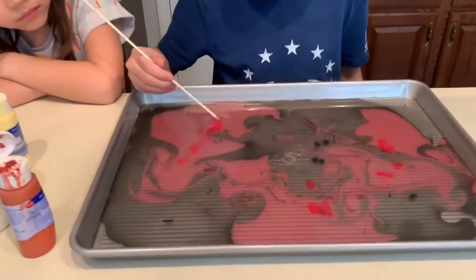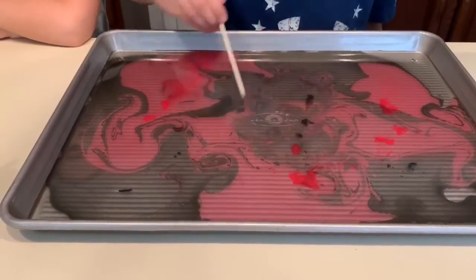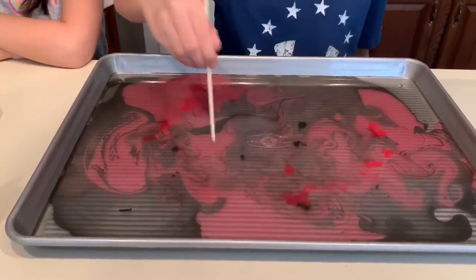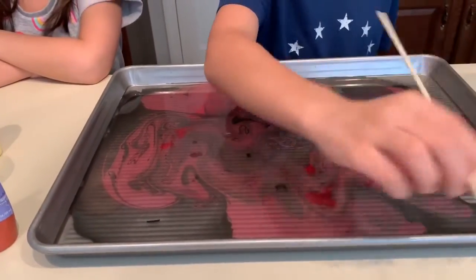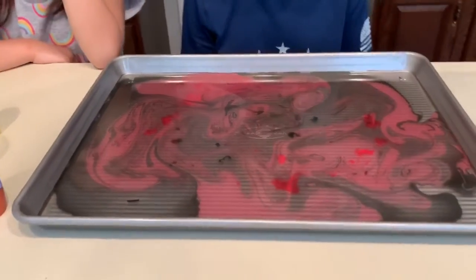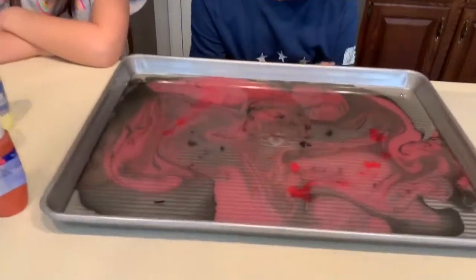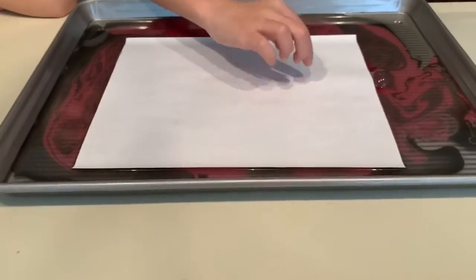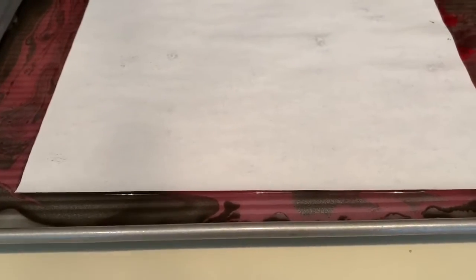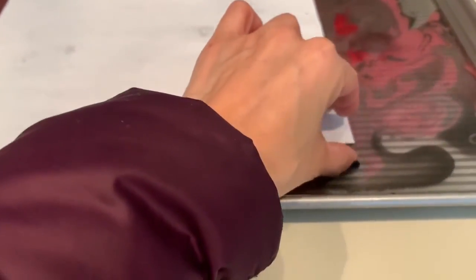That looks cool — it's red and black. Okay, you want to try putting the paper in? That's cool, red and black swirl. Not too much — see, now you're starting to just mix it. Okay, set that down and then you're just gonna take a piece of white paper and lay it down onto the water. Ready? Here we go. Don't touch it, just let it sit there — not really sure how long because I didn't watch the video. Don't push it down.